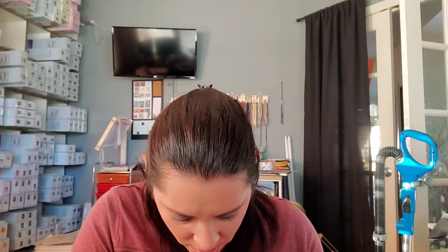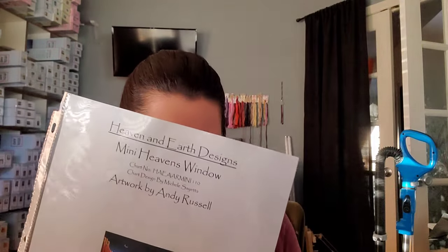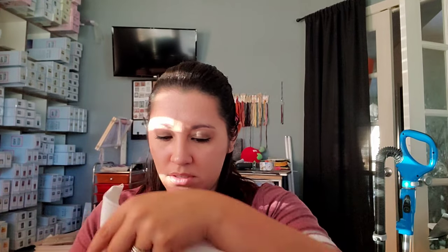This is also from Erica D House. I think it might be 25-count Lugana — Heaven's Window Mini from Heaven and Earth Designs. One day when it's done it'll go to my mama. I'm stitching this two-over-one tent stitch. I don't know what this is going to look like because it's on 25-count so I'm really nervous about it. I've gotten to the bottom corner so it's going to be rocks and cacti.